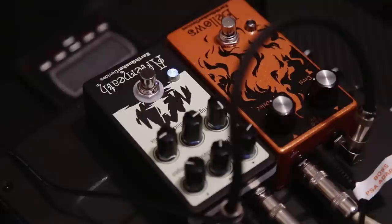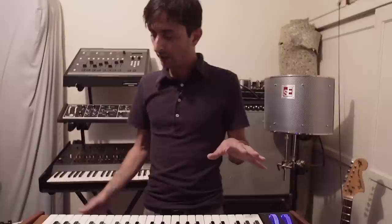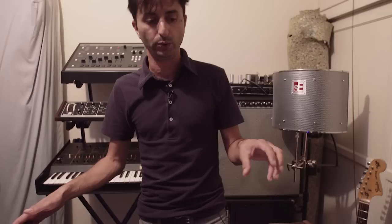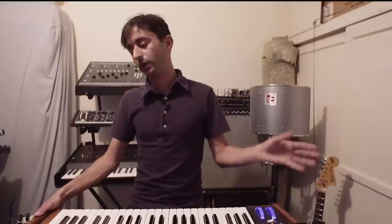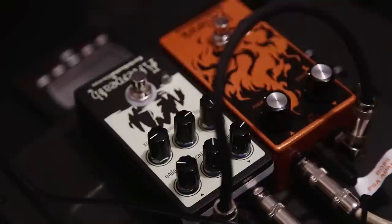I chose the Afterneath because it's a particularly unruly pedal. When you turn everything up it sort of spirals out of control. What I like to use it for is to add some texture and depth to the oscillators in the Voyager. What I do is use the mixer out, filter in jack, which sends the mixed oscillator signal out of the Voyager through the effects and then back in through the filter. I like this because it gives me a lot more control over the pedal and I can still shape the sound — really control the release or gate it if I need to — and use it in a more controlled way.